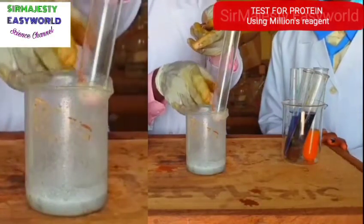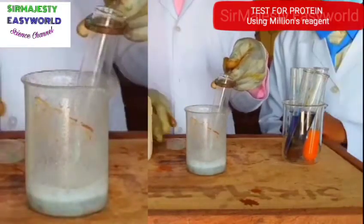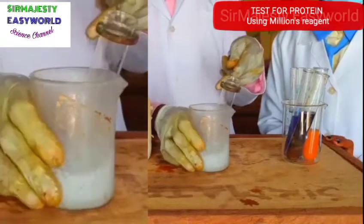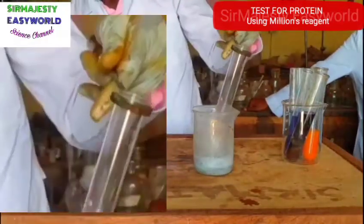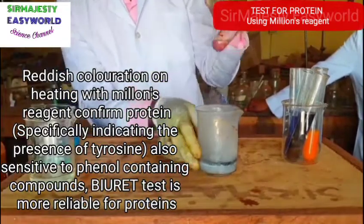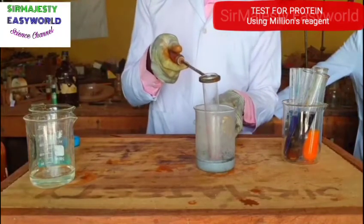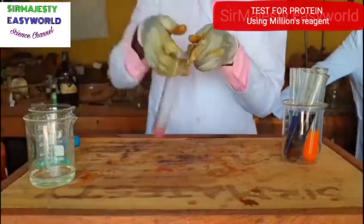Is it turning reddish? Yes, it's warm. Watch it — is it not red now? On heating or warming, it turns red. So that indicates the presence of protein. Name the two reagents you can use to test for protein: Millon's reagent and the Biuret test.